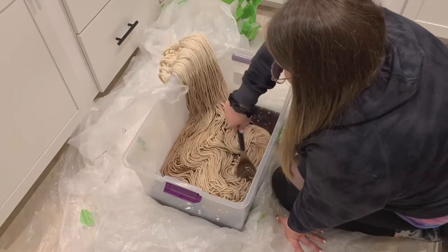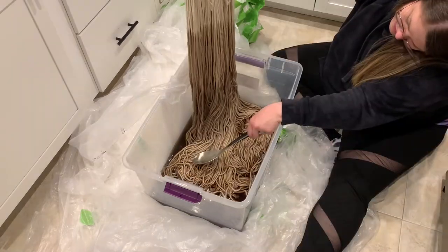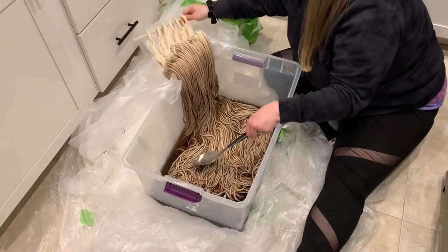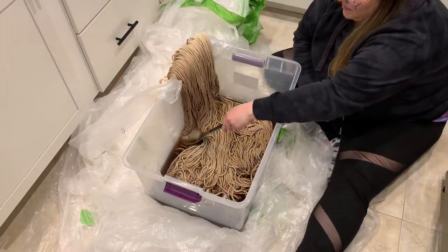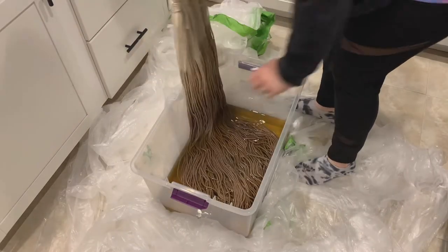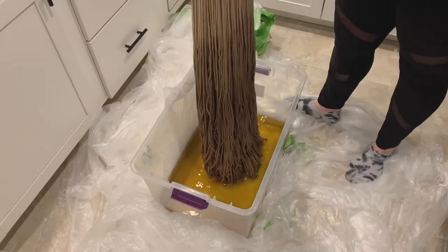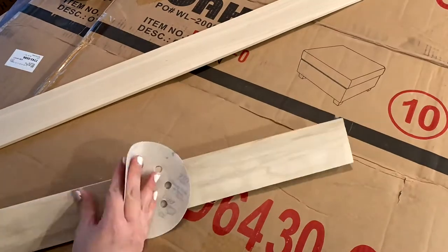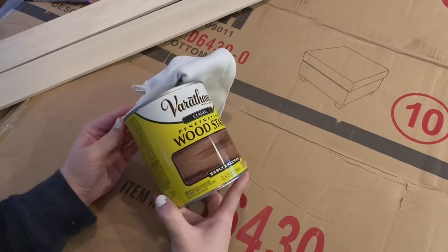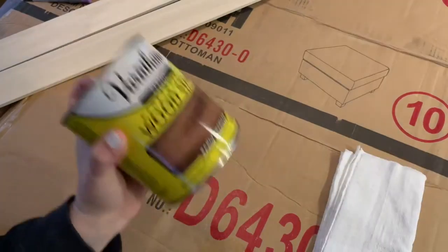To get the ombre look, I simply pulled my cords out little by little, soaking the bottom parts a bit longer. You could also add in some extra dye or a different color to give it a more dramatic effect. I then rinsed it all out, let it dry, and as it was drying I went ahead and sanded down my boards and got them ready to stain with an Early American stain I already had on hand.